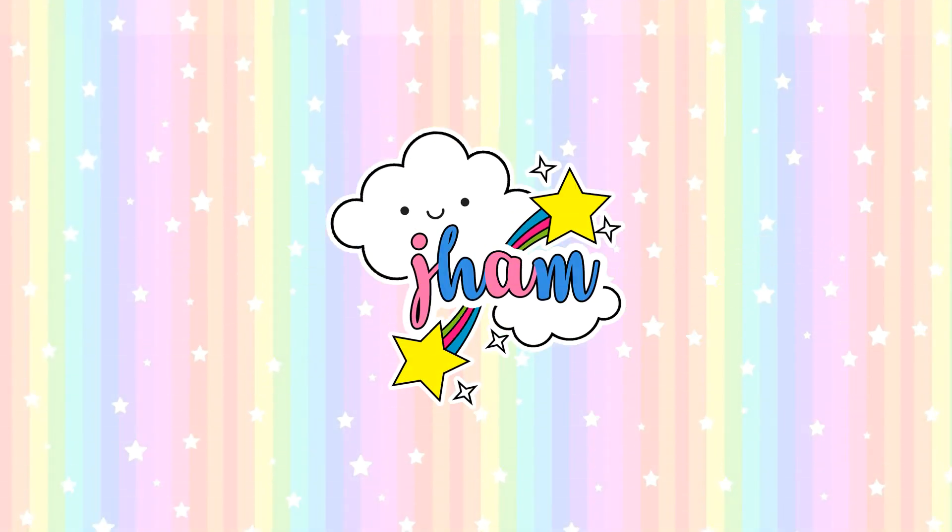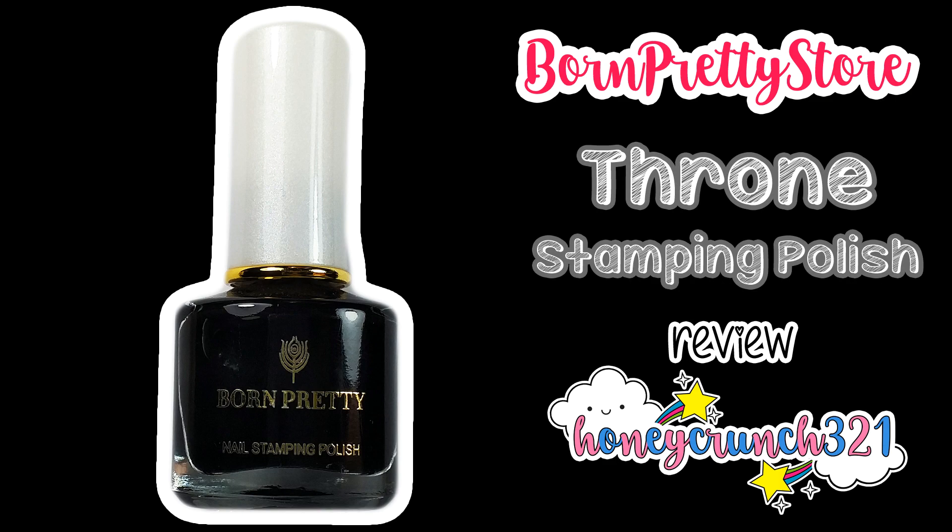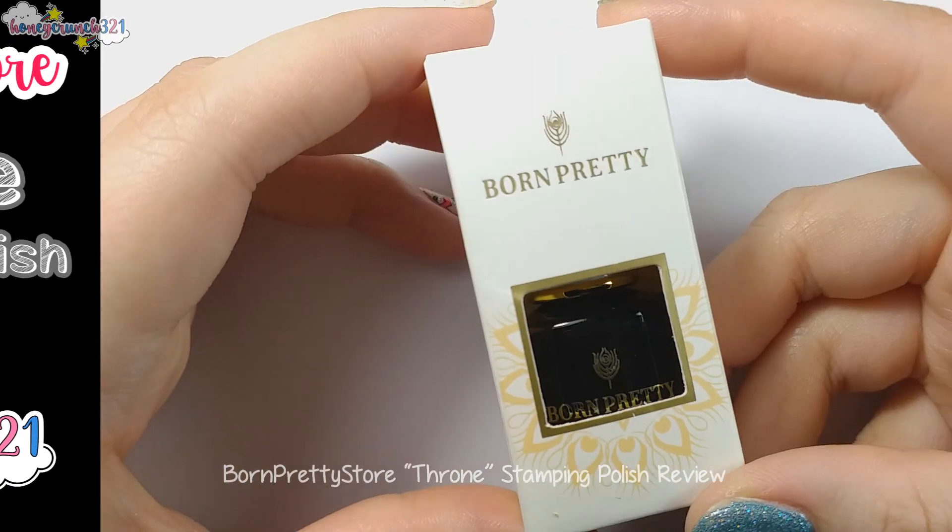Hey, Honeycrunchers! It's me, Jam, and welcome to Honeycrunch321. In today's video, I'll be reviewing Borm Restore's black stamping polish called Throne.